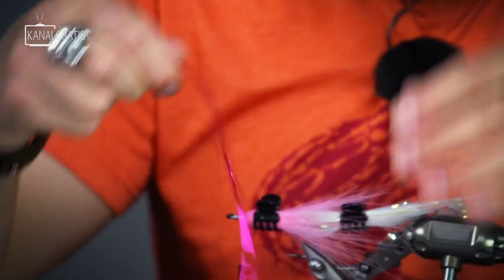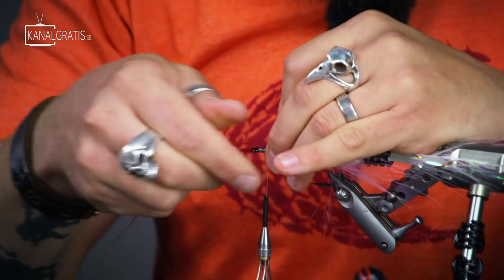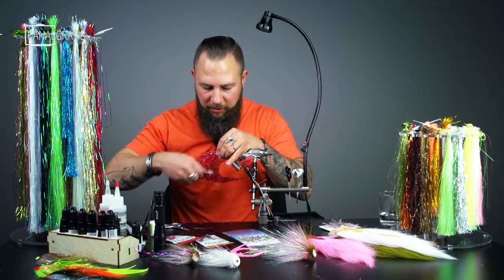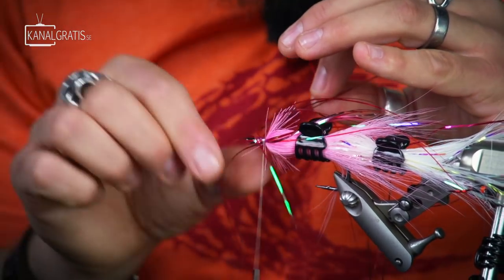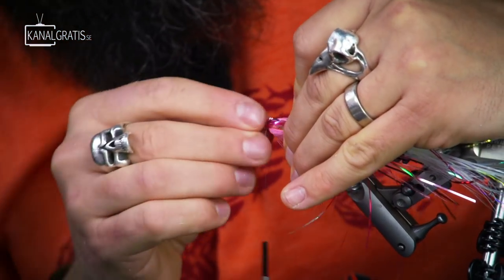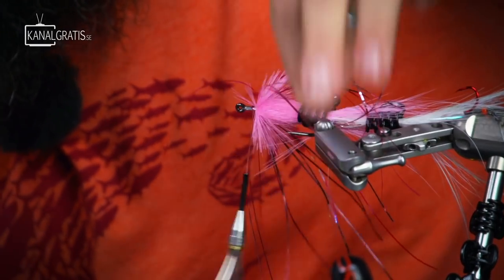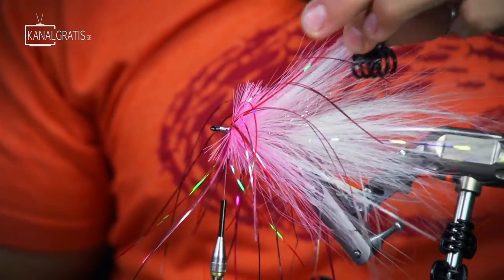Nice mixture — we're going to tie that the same way. Spread it evenly around, tie it in roughly 50-50, one thread wrap around here. Try to spread it somehow evenly around this, then fold these flashabou fibers up a little bit so we can go in with the reverse tool and push them over. Spread them over — you can always give them a little bit of help by pulling them around. Something like that and now the first bunch is there. Make a few thread wraps again and take that hair clamp over.